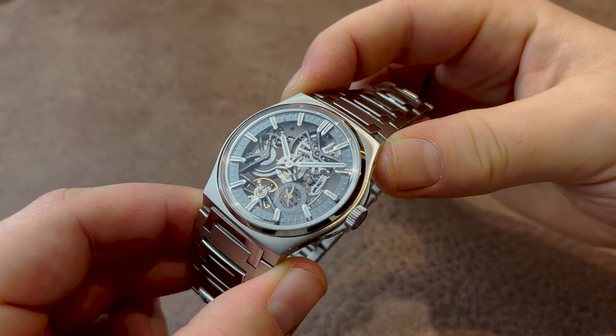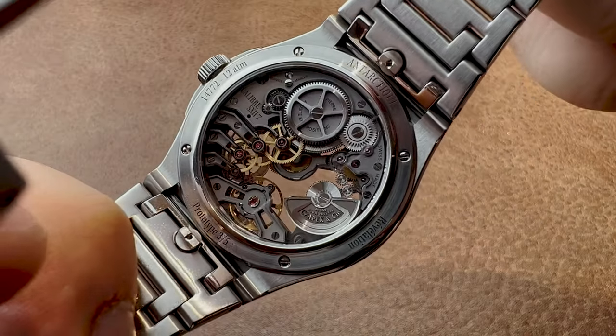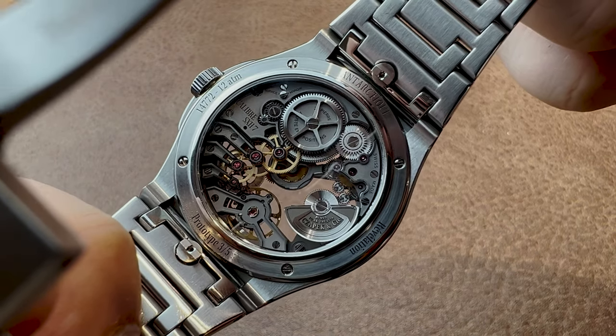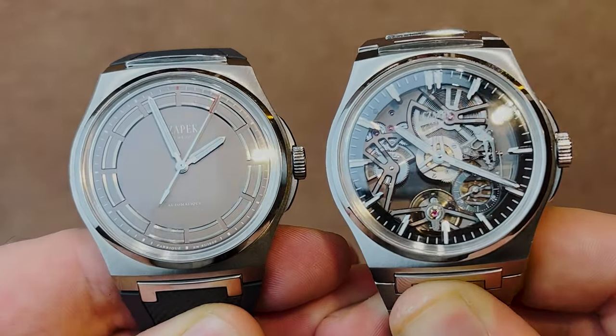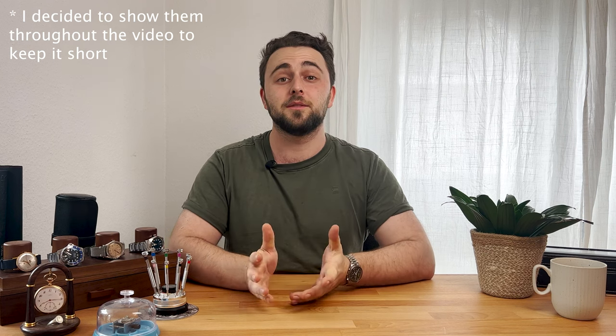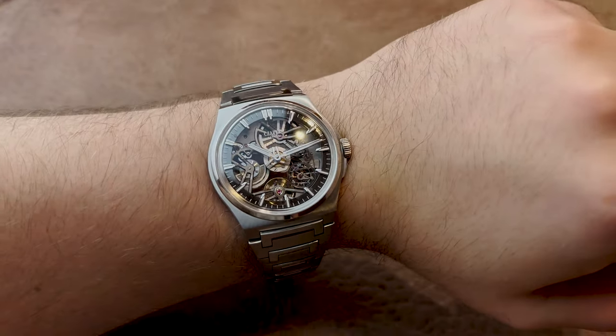This is a very hot new contender in the skeletonized high-end sports watch category. Not only did I have my hands on one of the five prototypes of this skeletonized Antarctic, but at the end of the video I will also show you some of their new dials, some of which I haven't even seen at Watches and Wonders. Do stick around, because these dials are very special. But first, let's start with the main topic of this video, which is the Antarctic Revelation.